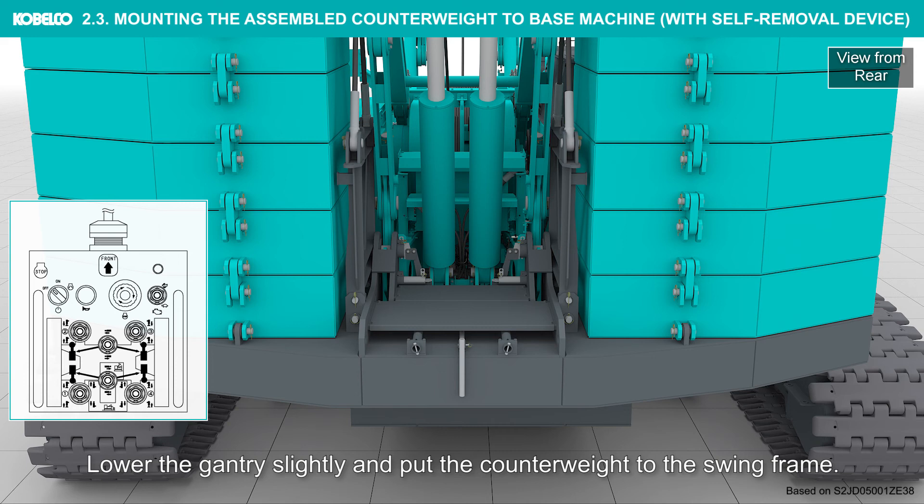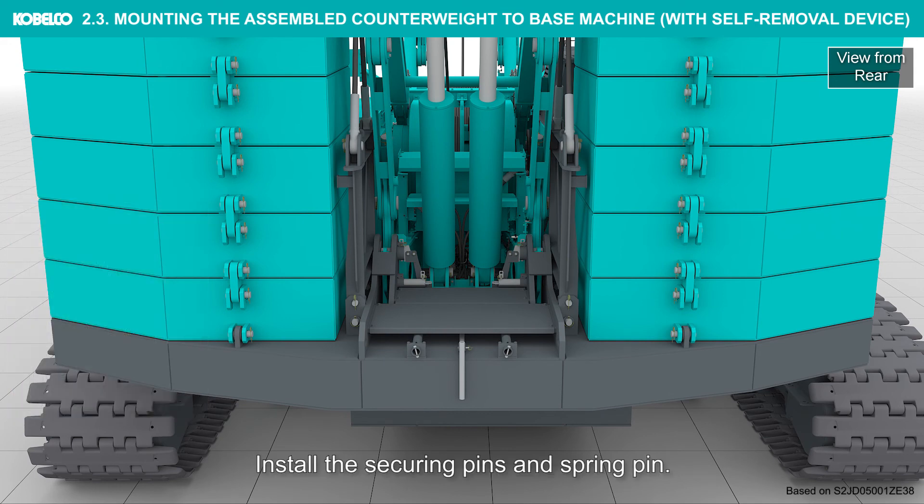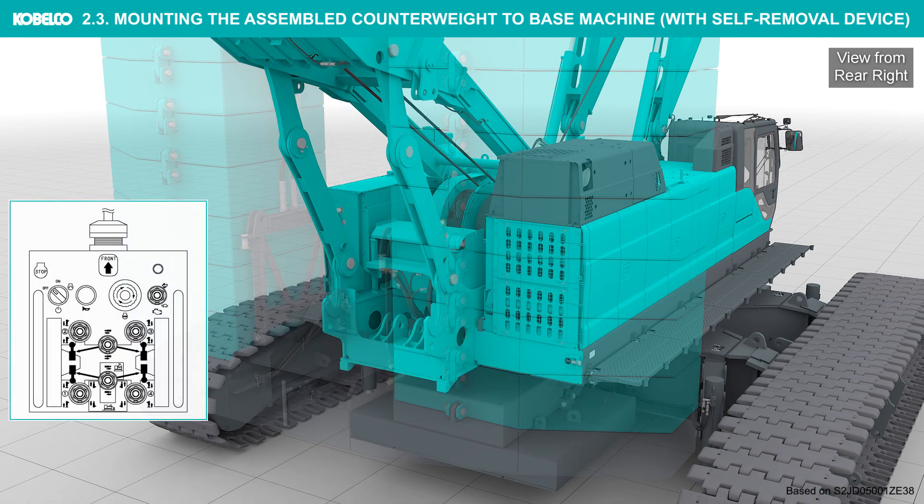Lower the gantry slightly and place the counterweight onto the swing frame. Install the securing pins and spring pin. Disconnect the counterweight lifting guy lines. Raise the gantry to the working position and install the securing pins to the gantry links.